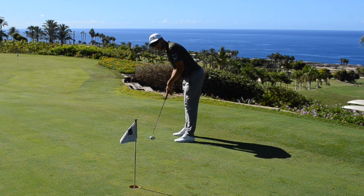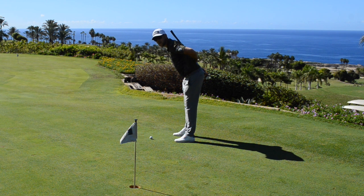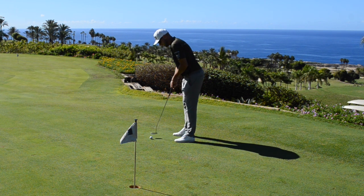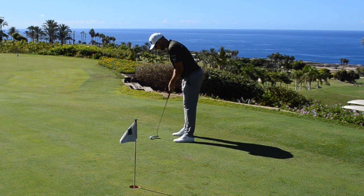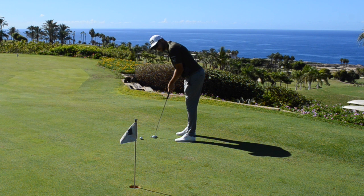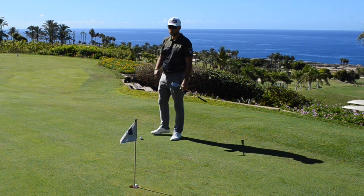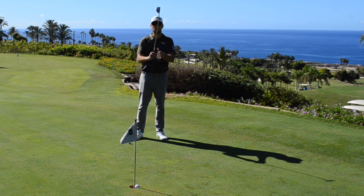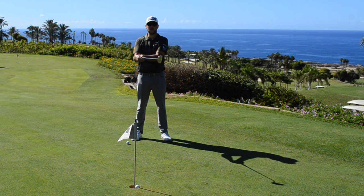From here, I want you to bend forwards from the waist until your arms touch the ground. You'll see that now I've got a straighter spine angle, so I'm able to get into this posture — a little bit more athletic — which allows me to rotate better. Then from the waist I'll be able to pull the trigger, have a more consistent stroke, and start to hole more putts.